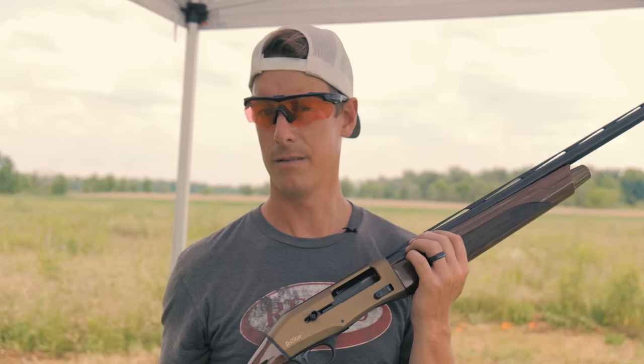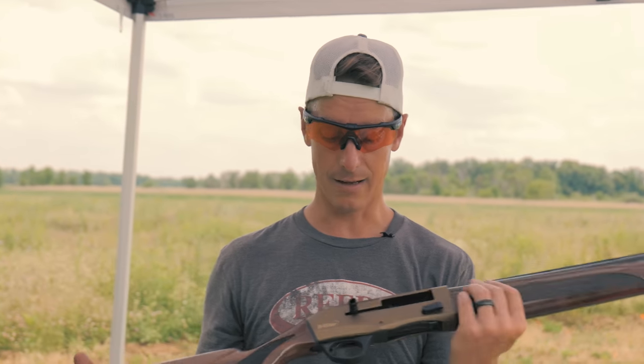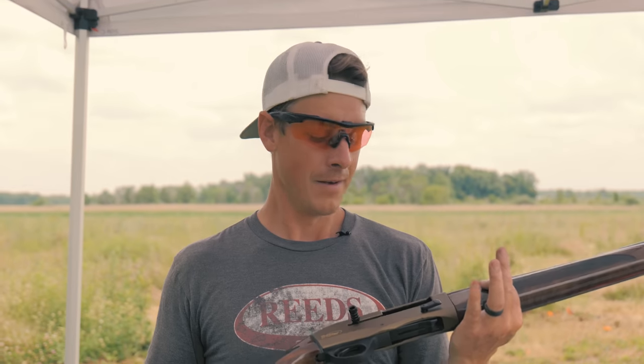That's a quick look at the Tristar Viper G2 Pro. Would love to know your thoughts in the comments — if you have this gun, let us know your experience. Thanks so much for watching. Remember: whether you're in the field or in life, you're only gonna hit those shots you're laser focused on. Live target focus. See ya.